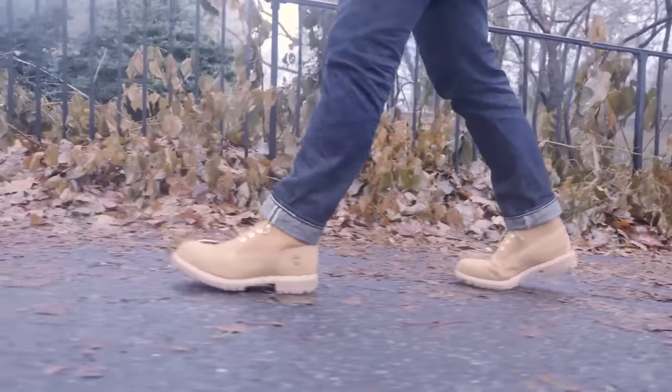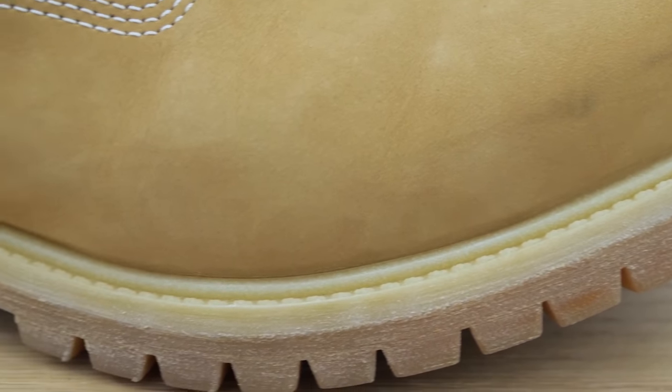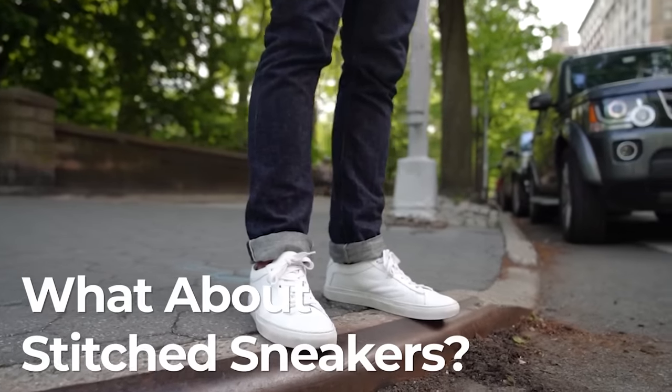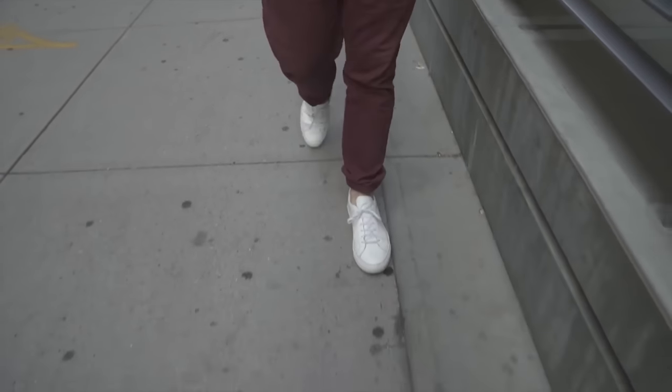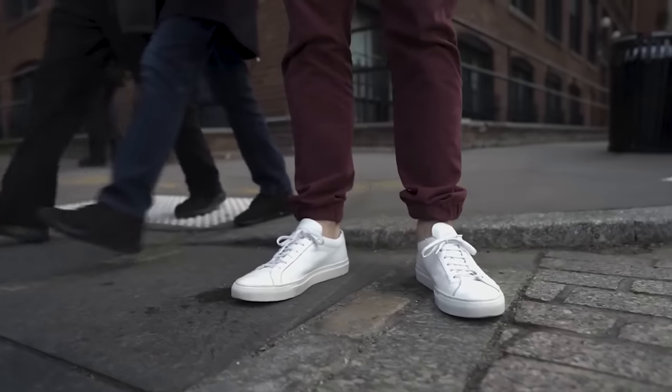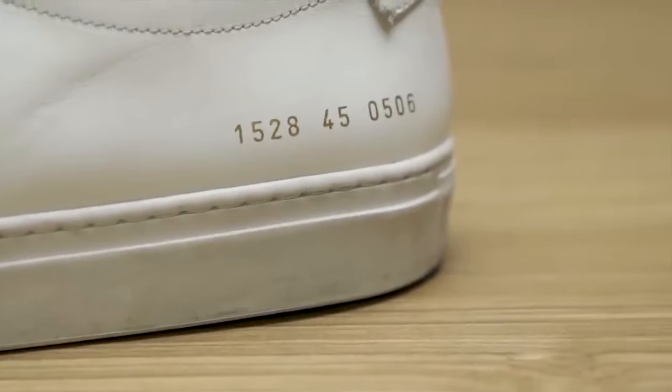There's also bond welted construction — Timberland Premium Waterproof boots call it that — but it's just cemented as well; the welt isn't stitched on. As for sneakers, most are cemented construction, but some like Common Projects and Koyo are stitched. Those can potentially be resoled, but you need to find a cobbler who specializes in sneakers and can source the right materials. Those sneakers are often both stitched and glued, so it's doable but more involved.